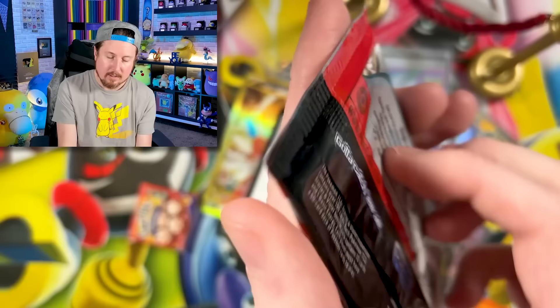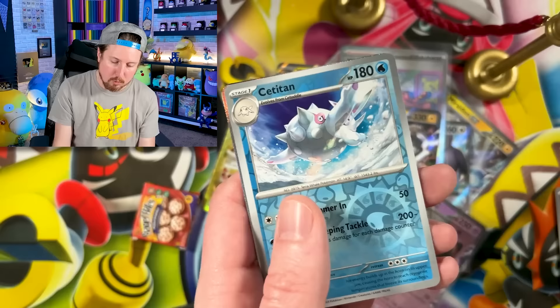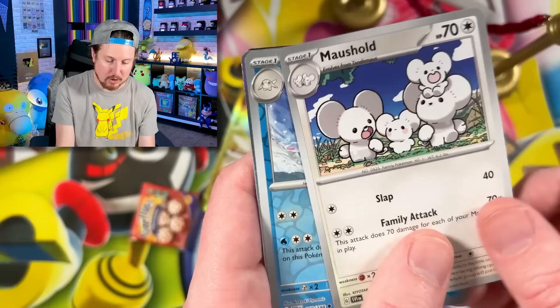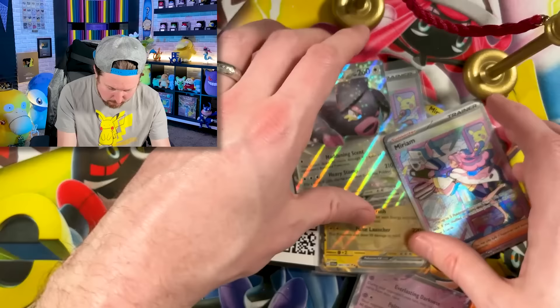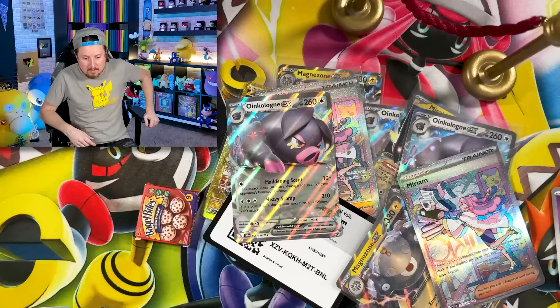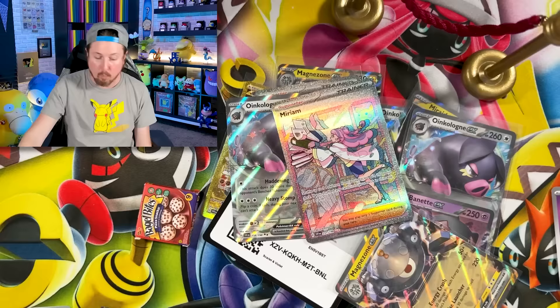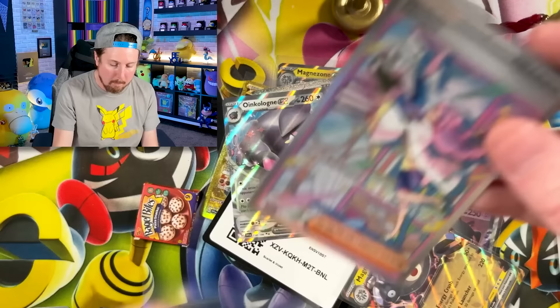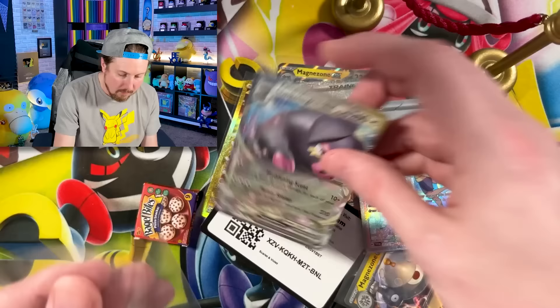Last regular booster pack: Mankey, Squawkabilly, Toxtricity, Mousehold — one of my absolute favorites from this new generation. And are you kidding me — two Miriams inside of this Pokemon opening! And another Oinkalone. Two Miriams in today's Pokemon card opening — this is absolutely wild! That extra Miriam is going into my trade binder for Pokemon League. I have to build a deck with the Oinkalones.